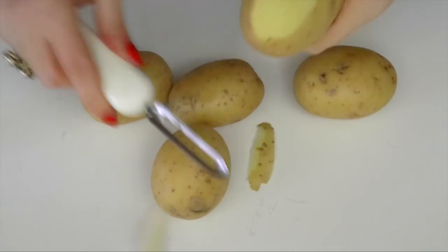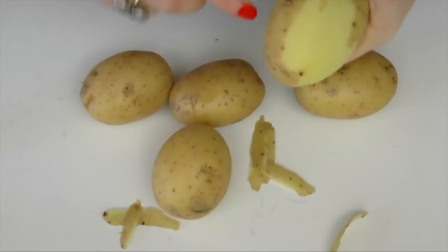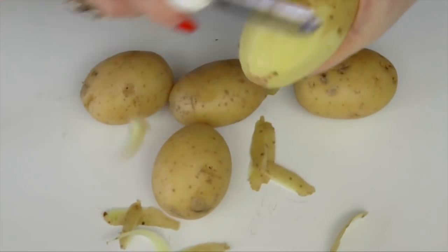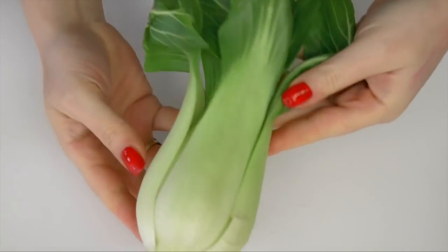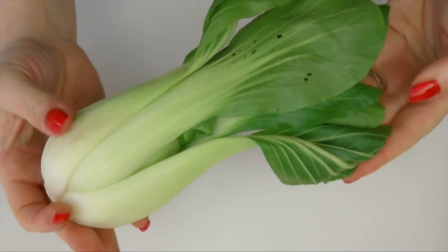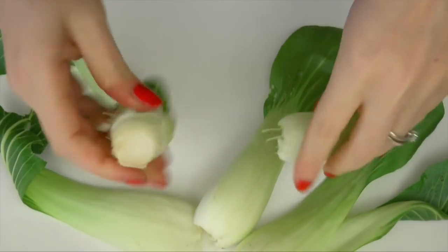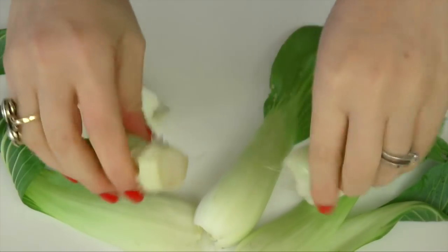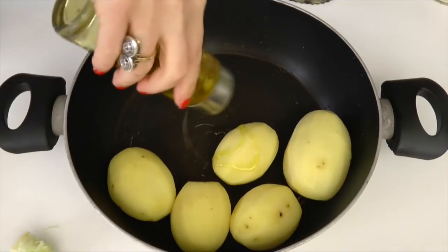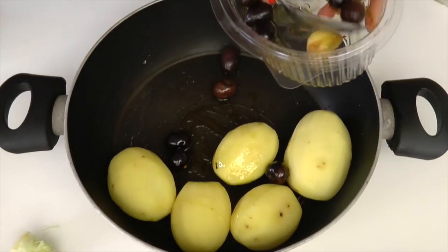Eccoci qui, proseguiamo con il secondo favoloso! In realtà ragazzi, questo secondo può funzionare anche come piatto unico, perché vedrete che è bello ricco di sapori. Di nuovo il pak choi: in questo caso lo lasciamo crudo, pelato, e vado a sfogliarlo in questa maniera. Mettiamo le patatine all'interno della padella — vi accorgerete ragazzi che tutte le ricette sono facili, questa lo è ancora di più.